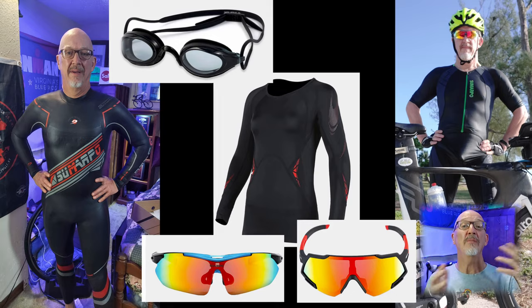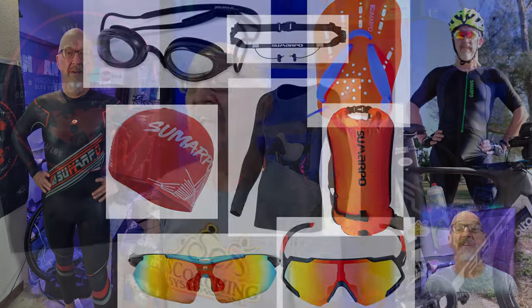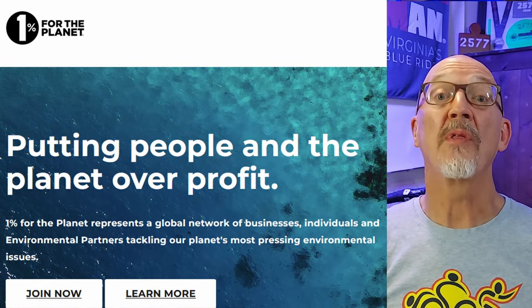The question of the day is: who is Sumarpo and what makes them different? This smaller company makes wetsuits, tri suits, compression workout gear, goggles, sunglasses, and a bunch of different swim toys to help triathletes in their training and racing. What makes them different is their dedication to the environment — their goal is to develop and produce eco-friendly recyclable triathlon gear. In 2022 they started a program to donate one percent of their sales to an organization called One Percent for the Planet, a global organization that supports non-profits working to improve and clean our environment.